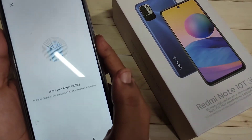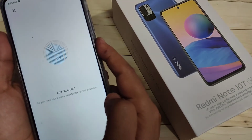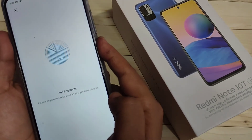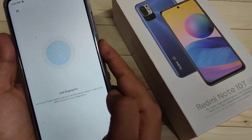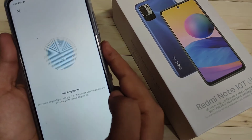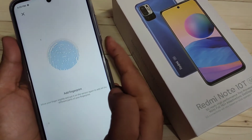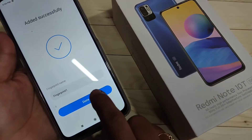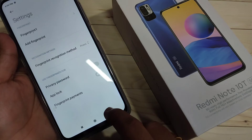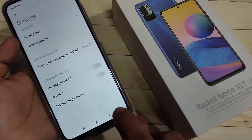Just put your finger on the scanner and slightly move it around. When the fingerprint scanner detects your fingerprint, you will feel a vibration. Tap on Done. You can see 'Fingerprint 1' has been added. You can add more than one fingerprint to this device.